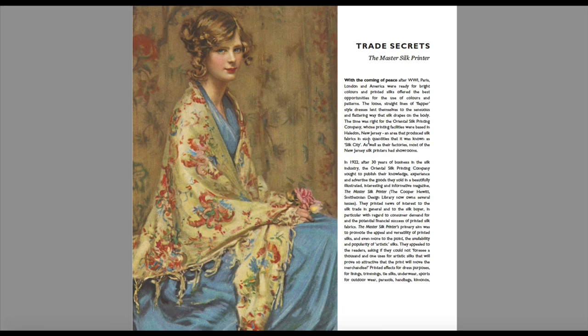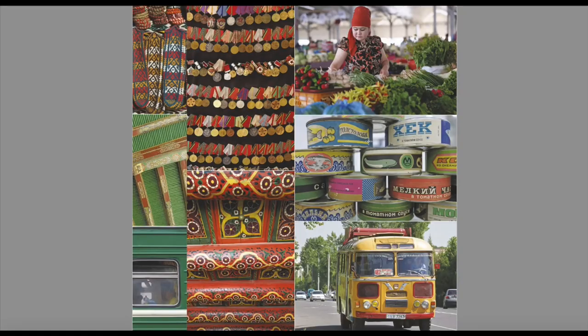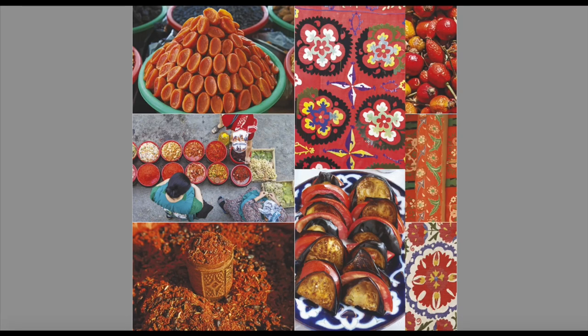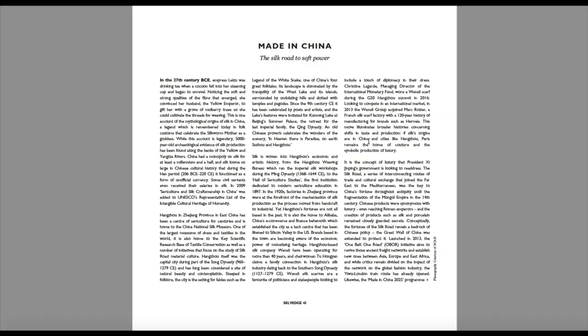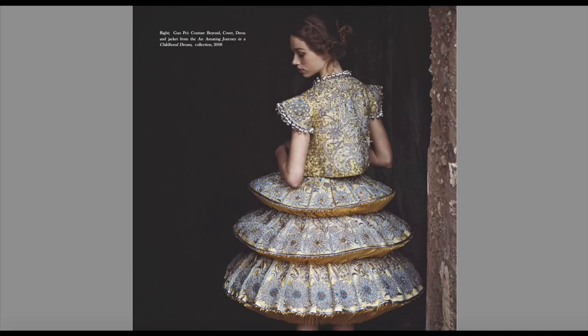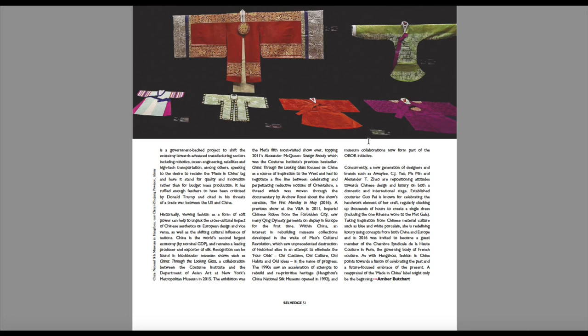This article is about a master silk printer from around World War One time. This is the Silk Road — look at those colours. And then there's that beautiful garment — it says this is a dress and jacket from the 'An Amazing Journey and Childhood Dreams' collection 2008. Absolutely beautiful, the detail is amazing. And then the silk kimonos.